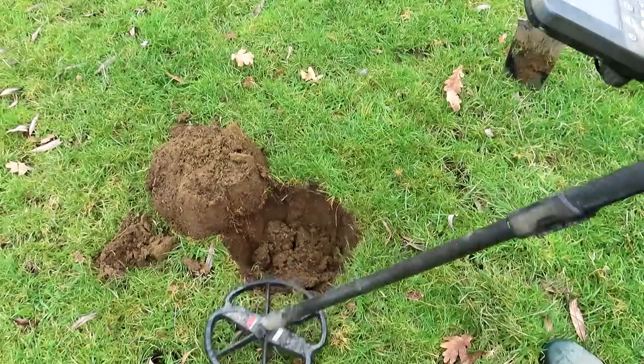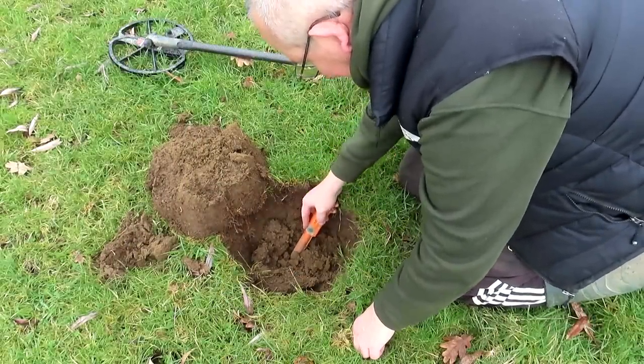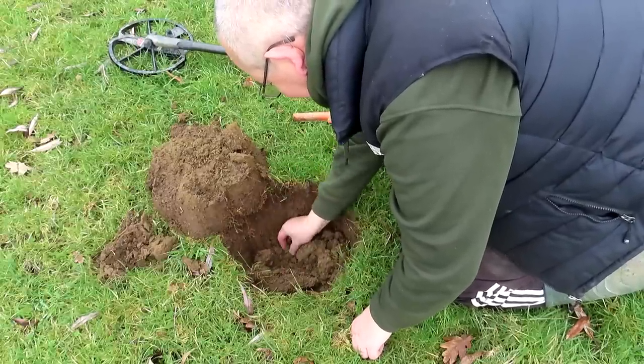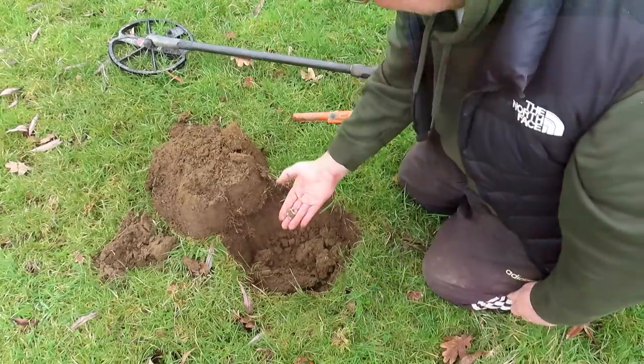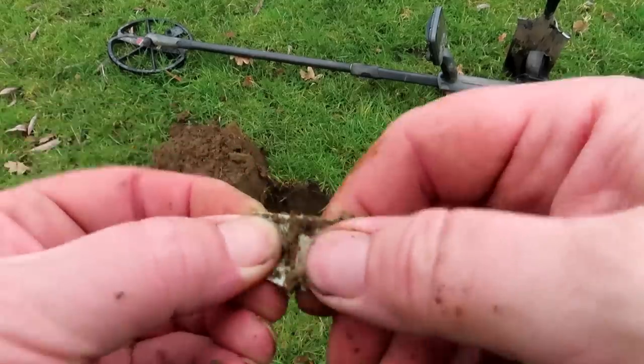It could be a hammered coin - right in the middle. It's a tubish moos, yep, a rolled up tubish moos.